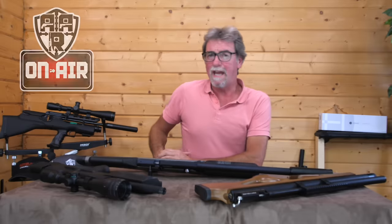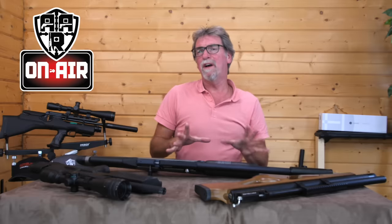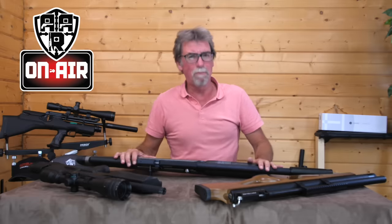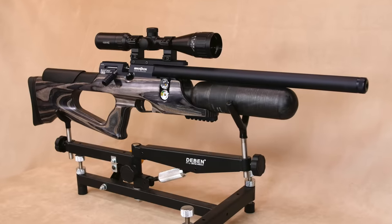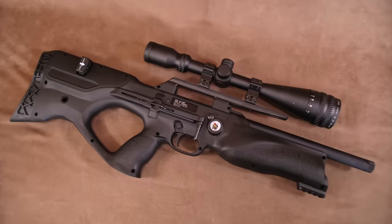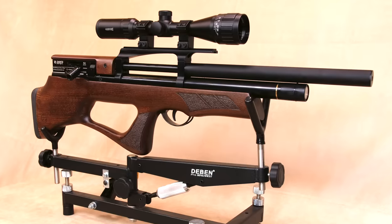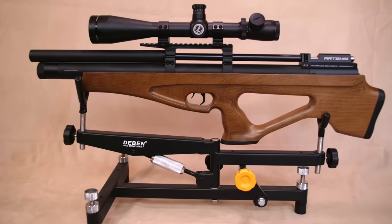Hello and welcome to AAR On Air. Here are my final thoughts as to which of the five were the best bullpups. The five tested were the Brocock Bantam Sniper HR, the Weihrauch HW100K, the latest Walther Reign, the Gamo Boxer, and finally the Artemis P12 from SMK.